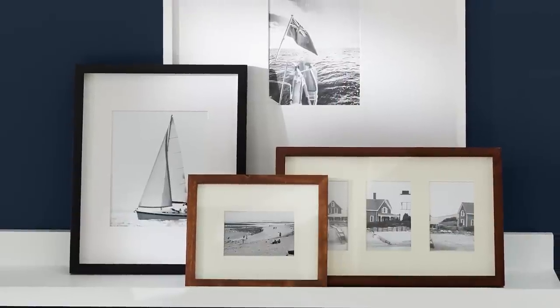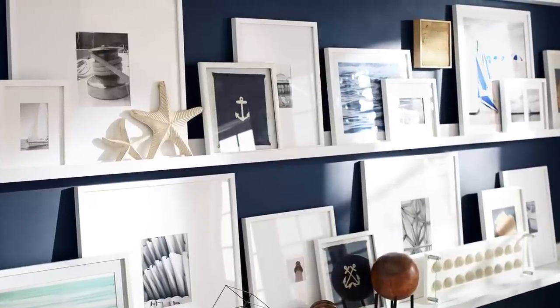When creating your gallery wall, you don't necessarily have to create a cohesive look. You can mix metal and wood frames as well as color photos and different objects to create an eclectic look.